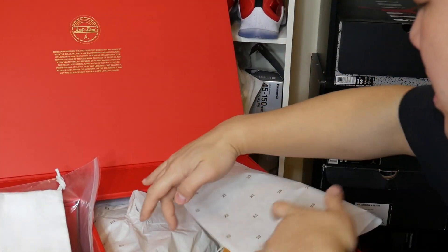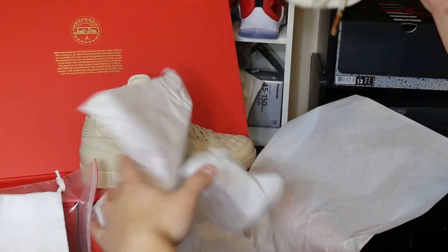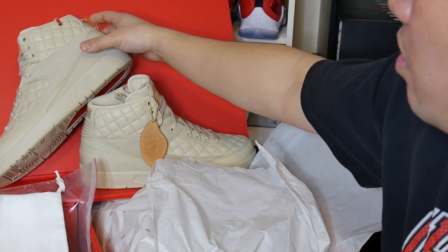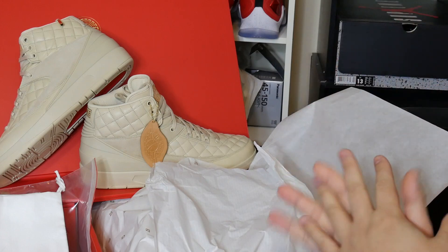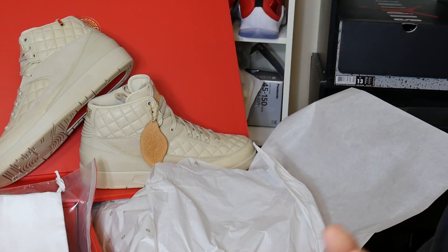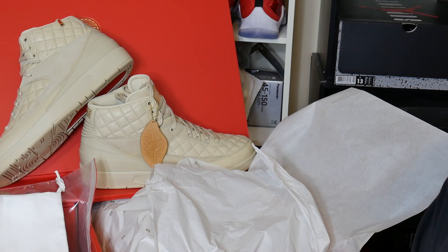Of course, what you really care about is the shoe itself. This is actually only my second time officially taking this shoe out, so I'm just giving you guys a better overview look at it. Overall, the execution by Jordan Brand is really well done. Jordan collaborations overall — not only Public School New York but also Don C — Jordan really puts execution to the max in terms of quality, detail, and packaging.